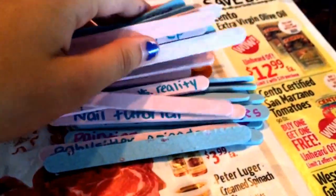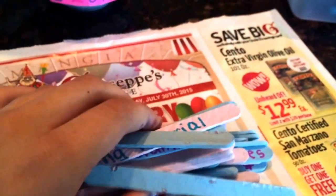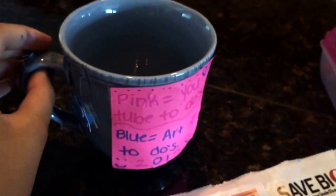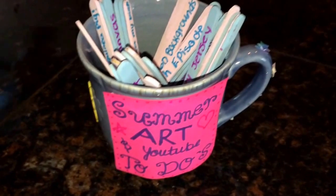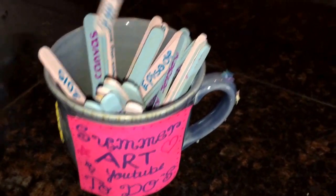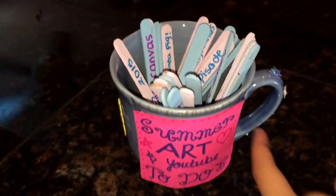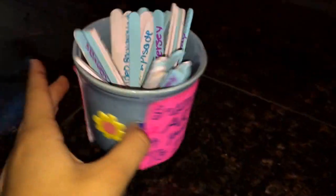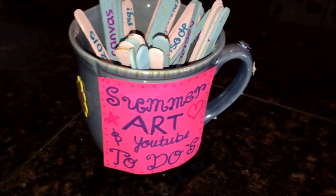Now you're going to mix them up so you don't know what you're going to pull whenever you're feeling creative with YouTube or art, and then you're going to just put them in your mug or jar. And that's basically it — you're done. Whenever you're feeling artsy or feel like posting a video on YouTube or feel like doing something you need to do, just pull a popsicle stick out and do what it says. Before you know it, this mug will be empty and you will have done everything you wanted to do this summer. It's a really great and creative way to keep up and remember all the things that you want to do.